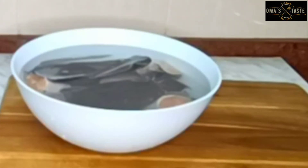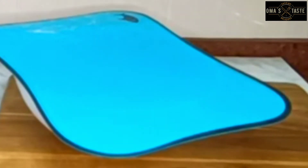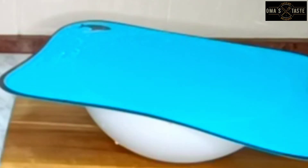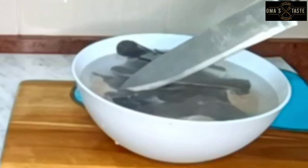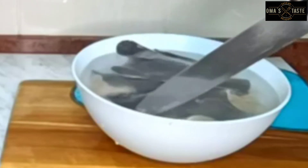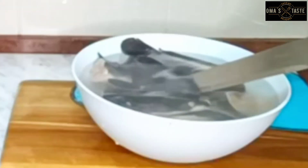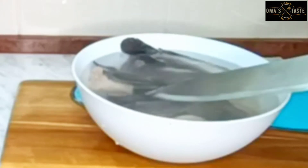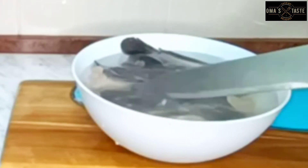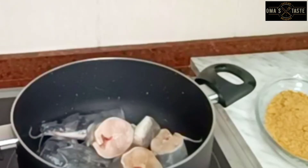After pouring the hot water I'll cover it for just two minutes so the lemon gets infused into the fish and does its work. After that I'll use the knife to scrape them a little — you'll see the black stuff coming out from the skin of the fish. Don't remove all of it, it's not harmful, but just wash them thoroughly.